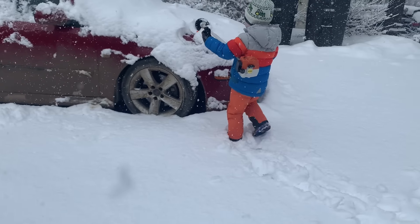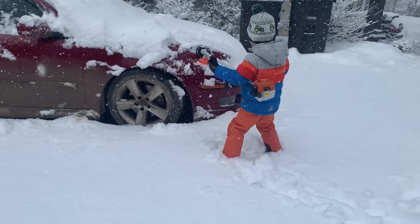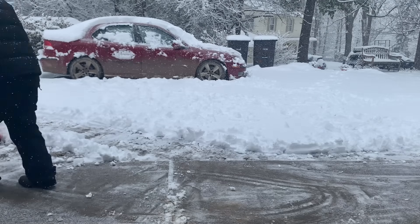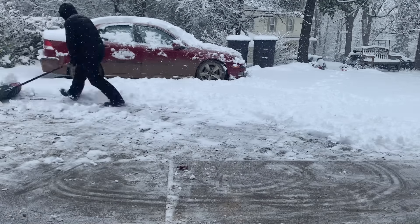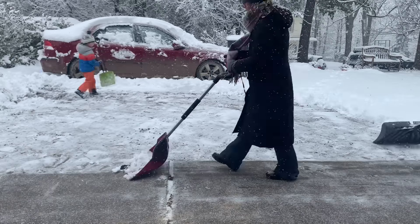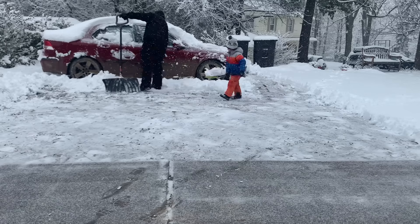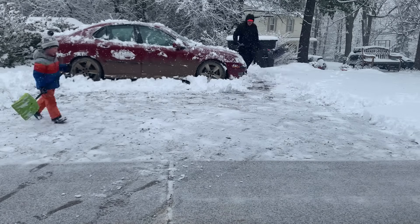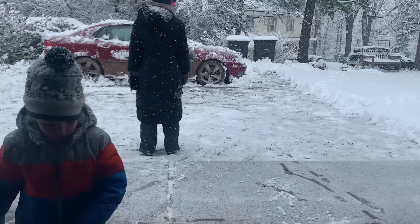We need to shovel! I guess the weed whacker works too! Push it to the side! This makes it look easy, but it's actually really heavy! And brush off the car as you go! Then finish the job!